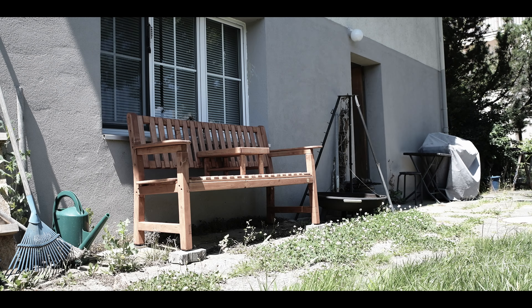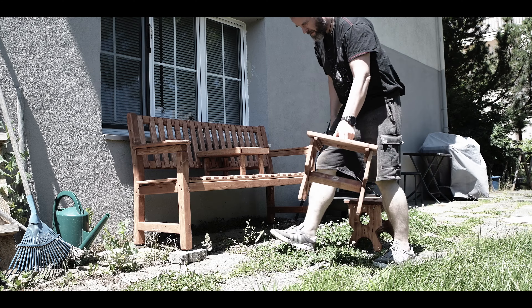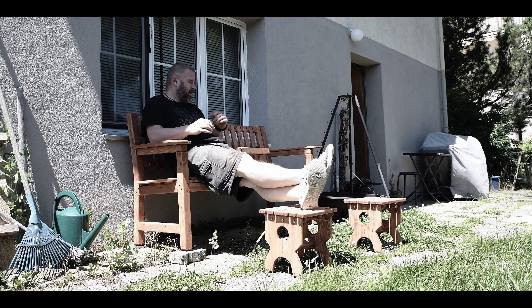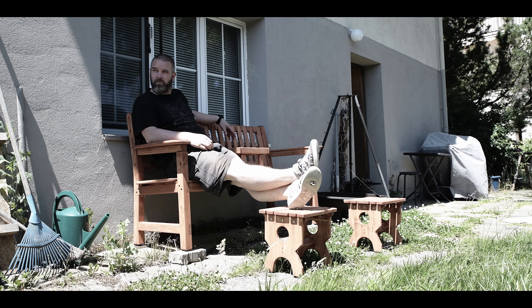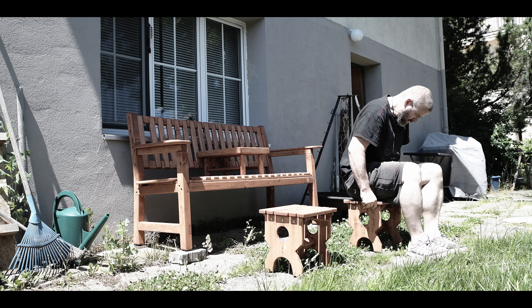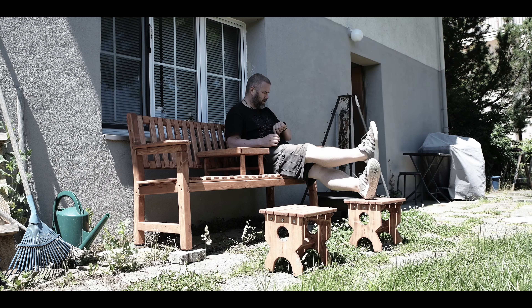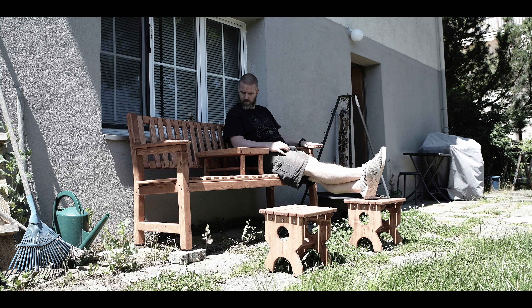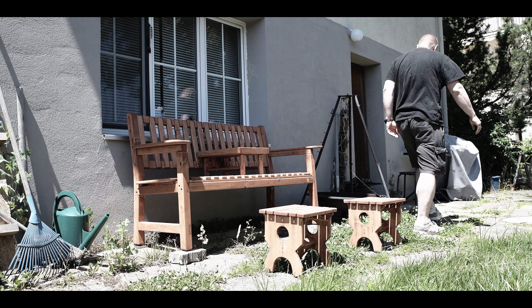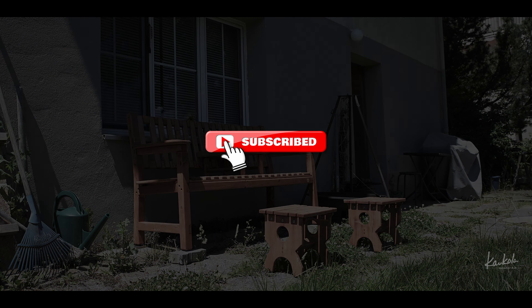My logo — of course, why not! Finally these stools are finished and I'm so happy about them. They feel very strong; I can easily sit on them and they won't bend at all. When I don't need them I can store them under the bench. Actually, I ended up giving this whole set as a birthday gift to the owner of this house. Okay, that was it — thank you guys for watching and see you next time, bye!